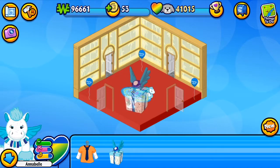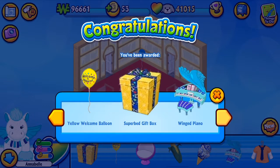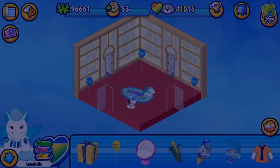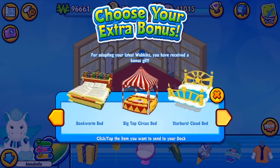Now jog in place. 81, 82, 83, 84, 85, 86, 87, 88, 89, 90. Clap up high. 91, 92, 93, 94, 95, 96, 97, 98, 99, 100.